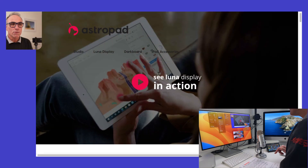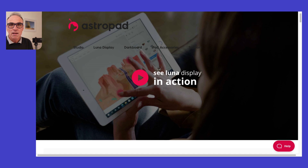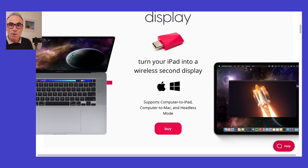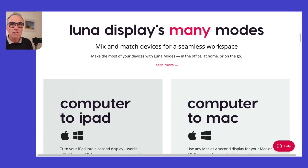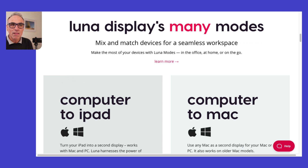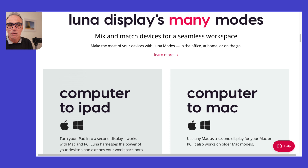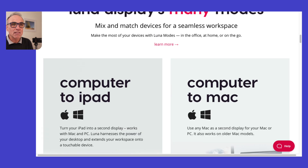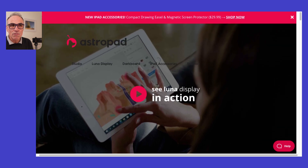This is the Lunar website — I'll leave a link below so you can have a look. You can buy the Lunar Display directly from the site, and there are various modes available, including Mac-to-Mac, Mac-to-iPad, and a headless mode. Even if you stop using it for Mac-to-Mac, you can repurpose it in other ways. Price-wise, you're looking at around $150. I hope you found that useful — if you have any questions, please ask in the comments. Thanks for watching, and I look forward to helping you in the near future. Bye for now.